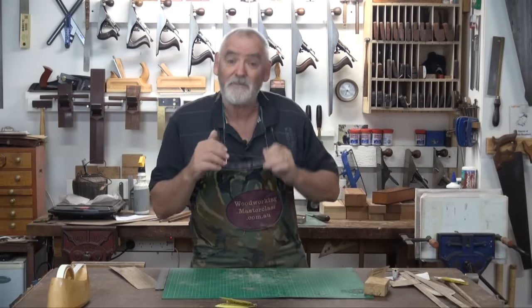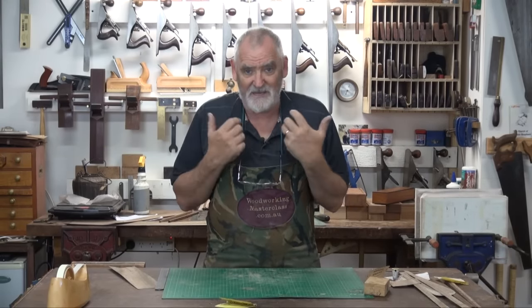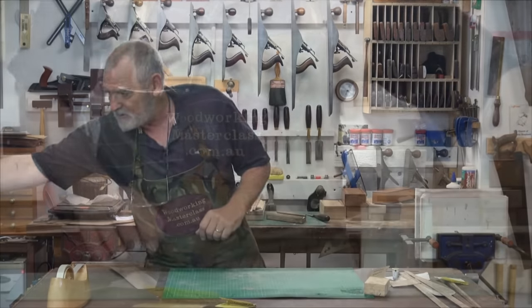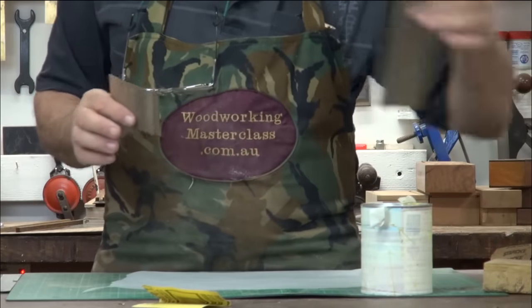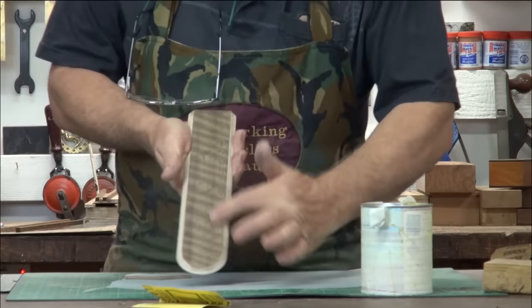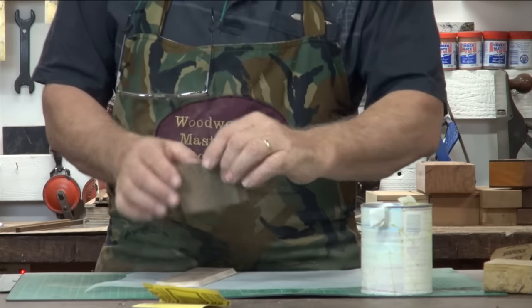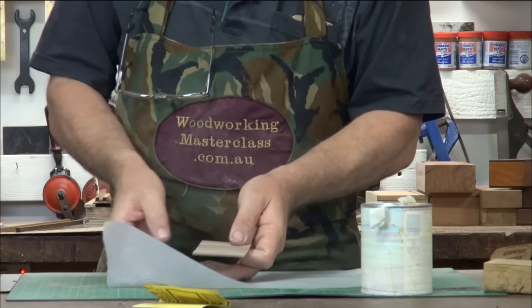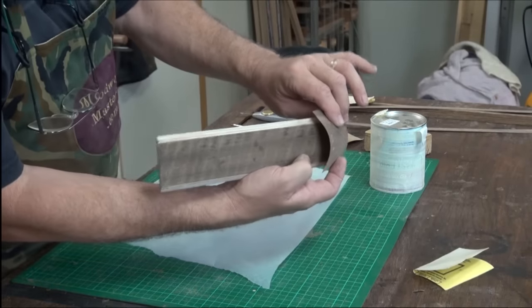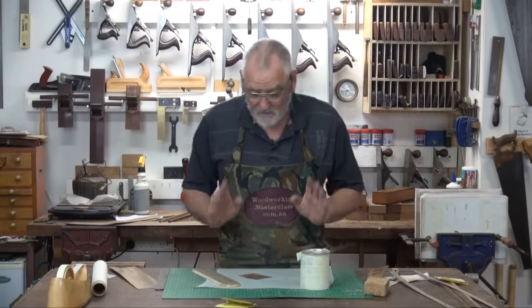I'm going to use contact cement with this because I want it to go off really quick, and it's too hard to try and work out a clamping procedure on such a small job. The first one I do is the nose. And because we've got the long grain going this way, that's how I want the nose to look as well. We're going to wrap this over the nose like that. Let's wait for that to tack off.